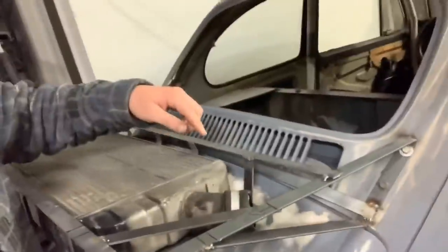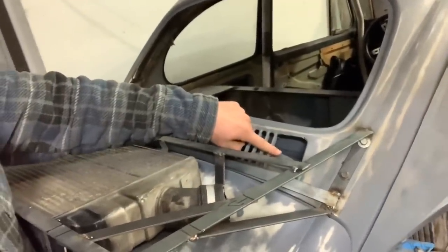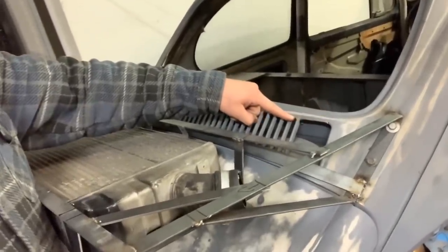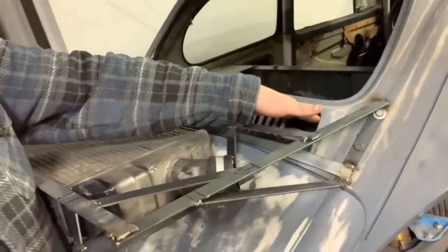One of the suggestions — and I really like it — was instead of taking these down, to pretty much send the pipes through there, which I think is brilliant, because this is going to be covered so you're not going to see any of it. I'll probably take another three of those off, then cut the inside out, and you should be able to just snake piping right in there.